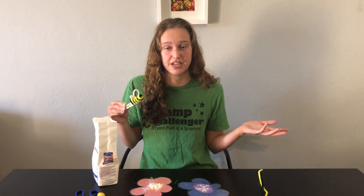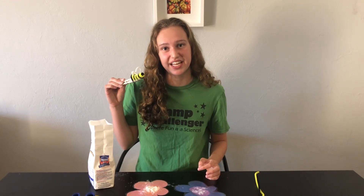Go ahead and try this experiment and try explaining to your friends and family about pollination. Thanks for joining us for this activity and I hope to see you guys when Challenger Learning Center opens back up again.